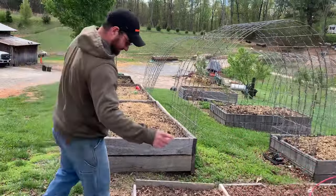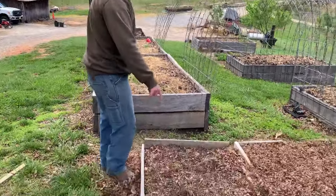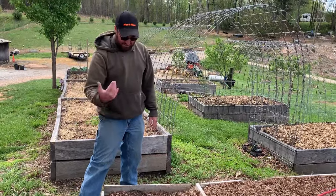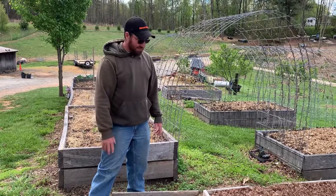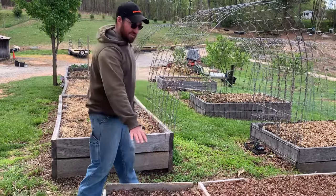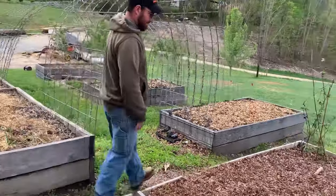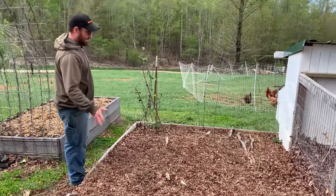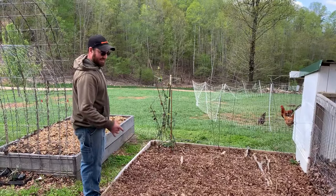This is our sweet potato slips starting here. They're in the ground but no new slips have shot up yet because it's been too cool. But anyways this is where we start our sweet potato slips.